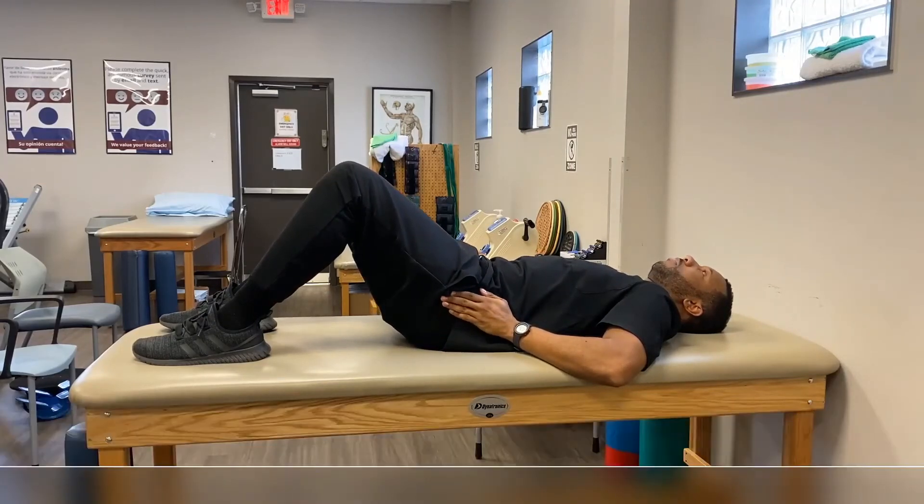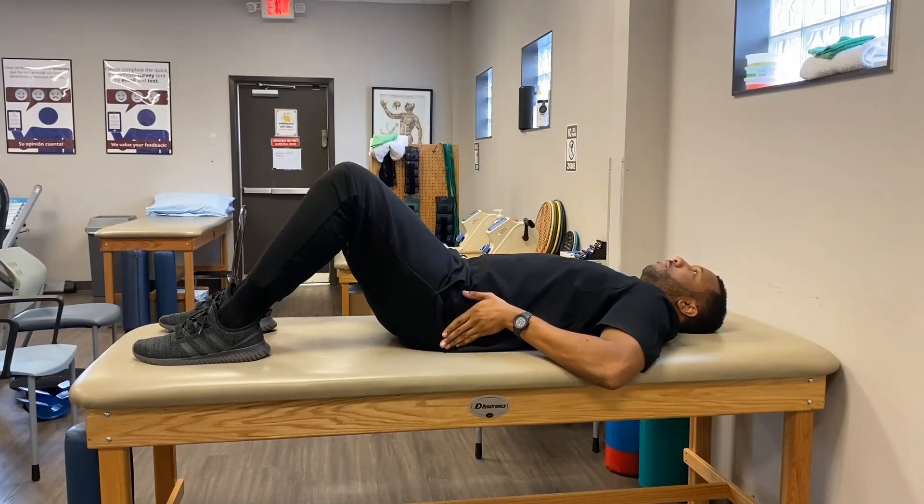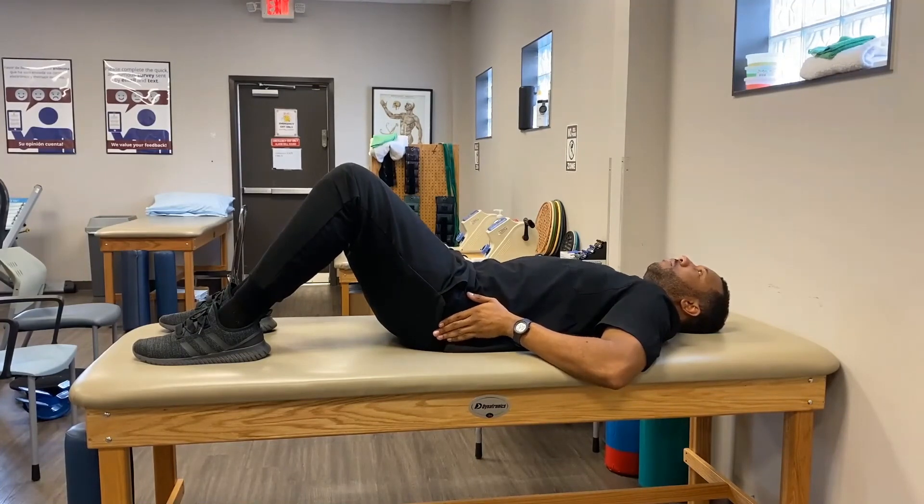This exercise is very good at both strengthening core muscles, which supports your lumbar spine with all activities, as well as teaching you where neutral is. As Keith goes to the limit of each movement, he will relax. Center position is neutral — this is the posture that you want to keep your spine in as you're doing any activity that requires moving your body or moving other objects.